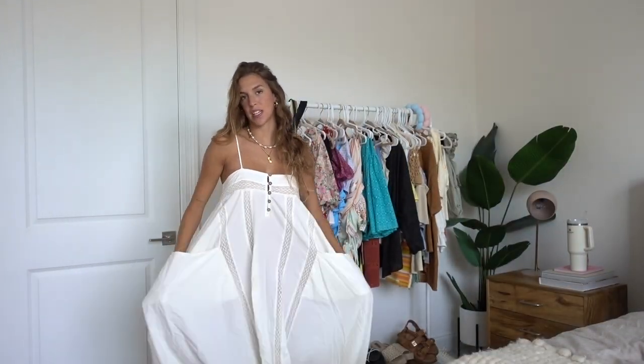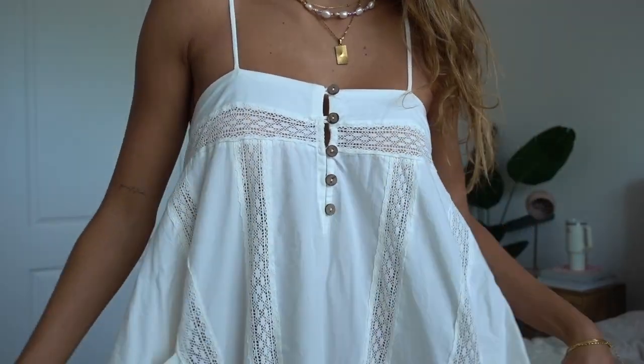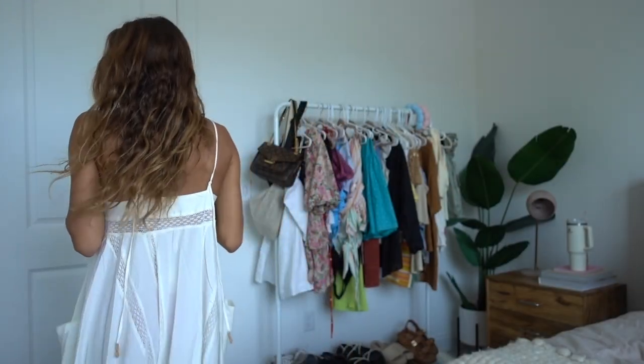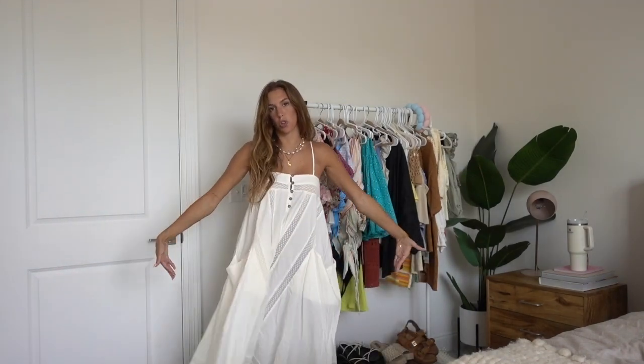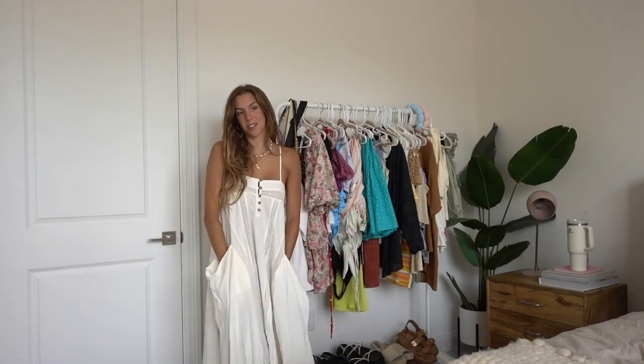Here is dress number two from Free People. This one is definitely a little more minimal because of the color, and I would say this is more my vibe because I'm a very big neutrals girl. I honestly love both — I've been branching out to a lot more color this summer. I love all of these little details. It's just so dainty and girly, and I feel like this one screams European summer. It also has pockets, which is so fun. The bottom has layers rather than going straight across. I really love this one and will definitely be getting a lot of use out of it.